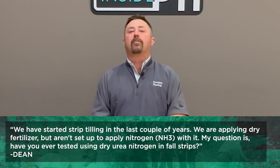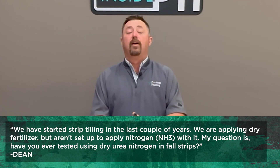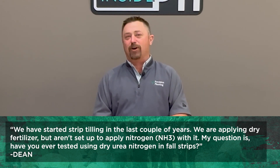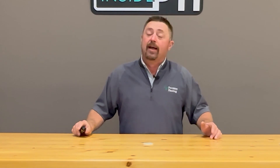Next question comes in from Dean. Dean says: we've been strip tilling the last couple of years. We are applying dry fertilizer as we strip, but we're not set up to apply anhydrous ammonia nitrogen with it. Have you ever tested dry urea nitrogen in fall strips? This has been popular — I've had numerous phone calls on this. My main nitrogen program at the PTI farm has been a liquid 32% UAN program, and it's worked out really well.